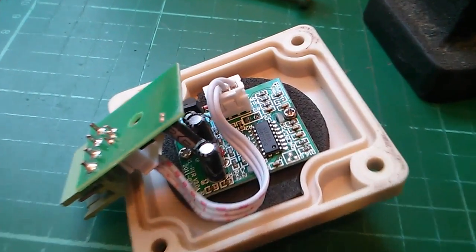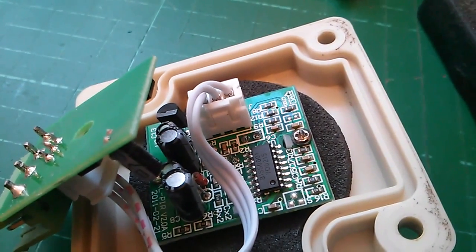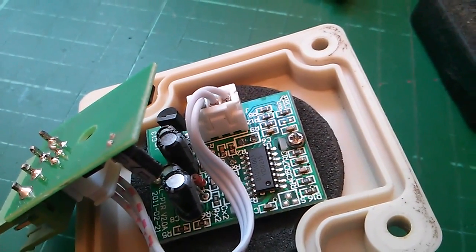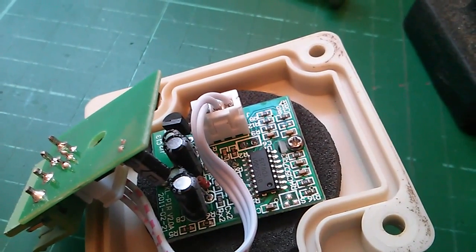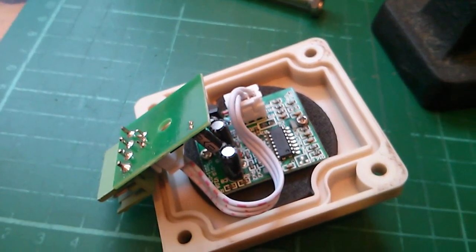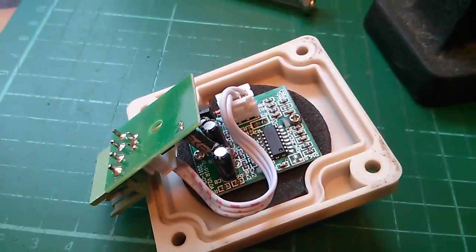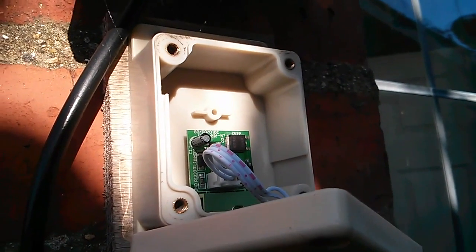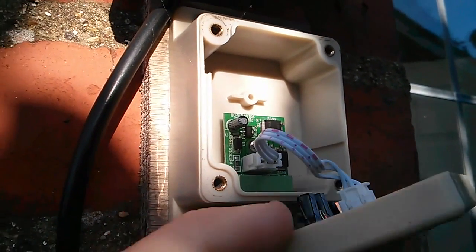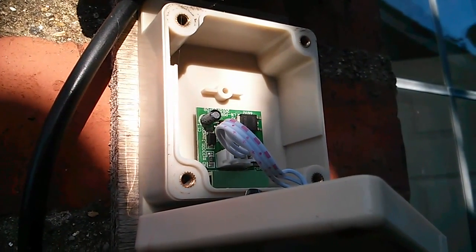That's all soldered. The soldering didn't go entirely wonderfully, probably because the pads are a little bit corroded or weathered, so the solder didn't take brilliantly, but I think it's probably good enough. So I'm going to take that outside, put it all back together, and see what we get. That's all been reassembled — I'll just put the front cover on and see whether it works.